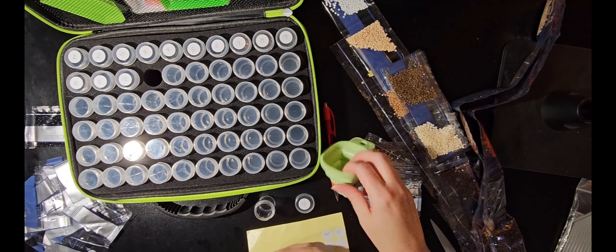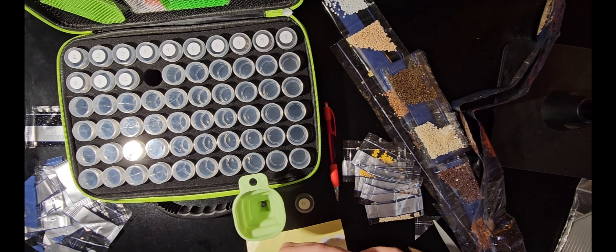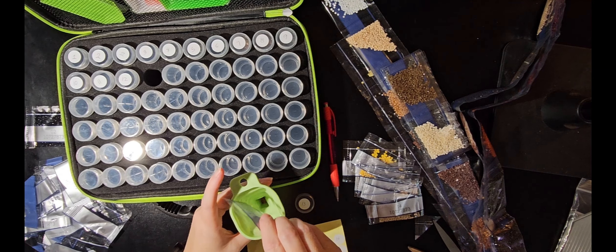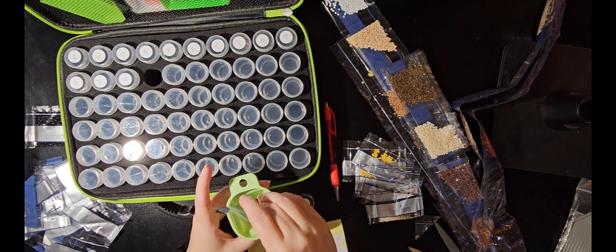I don't know why there is a shame in this community about sales and discounts. I've been coming across more and more of these types of conversations. Like the other day, I saw somebody post in a group asking how everybody got started with their diamond painting.